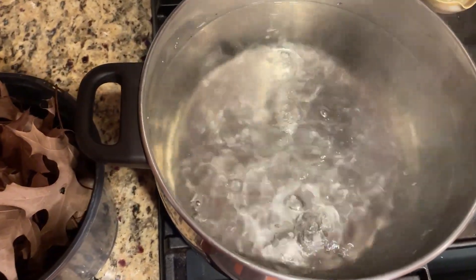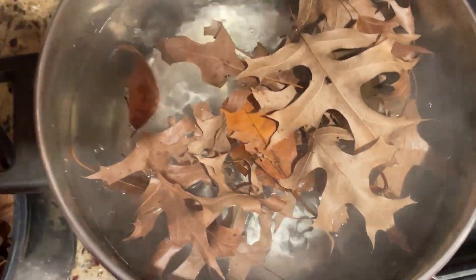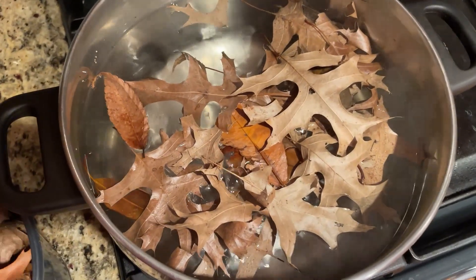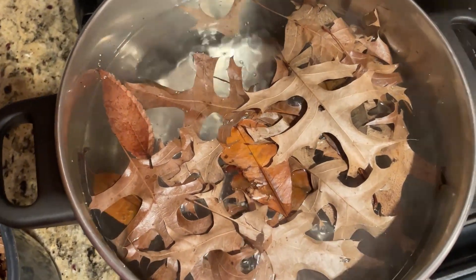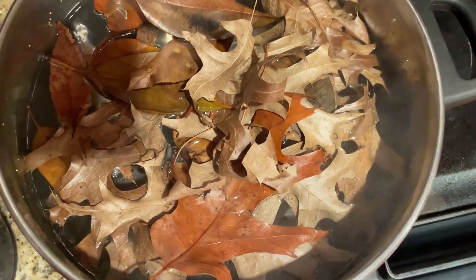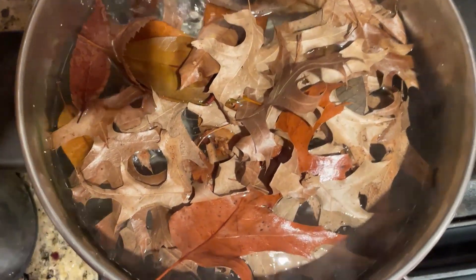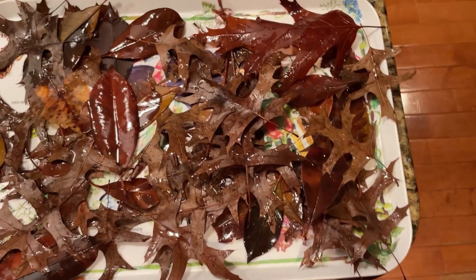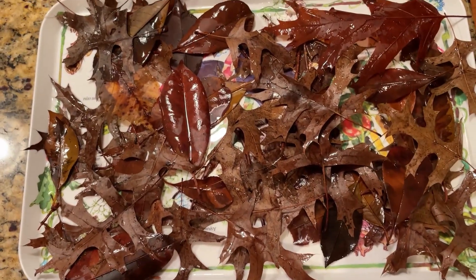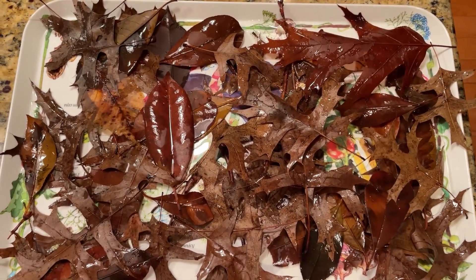To make the leaves safe for your aquarium, simply bring a pot of water to a rolling boil, add the leaves, and let them boil for about five minutes. You don't want to boil too long because then they won't release tannins into the water, but this way you will destroy all the bad microorganisms and potentially harmful bacteria currently in the leaves. Once they've boiled for about five to ten minutes, lay them out on a tray and allow them to dry. Once dry, they should be safe to go into your aquarium and should also sink a lot more quickly now that they've been boiled.